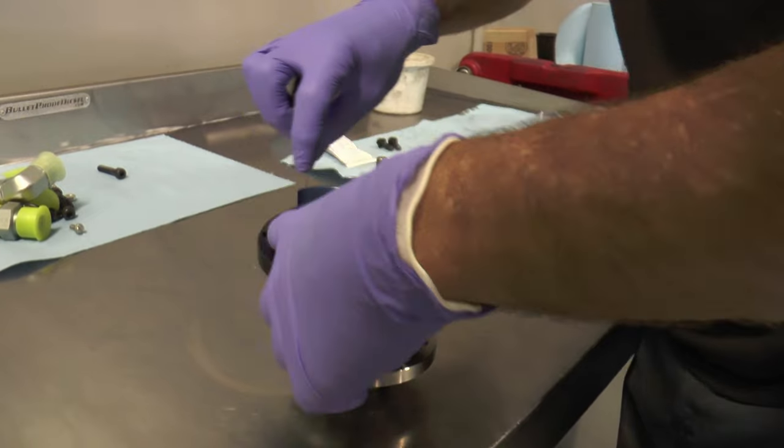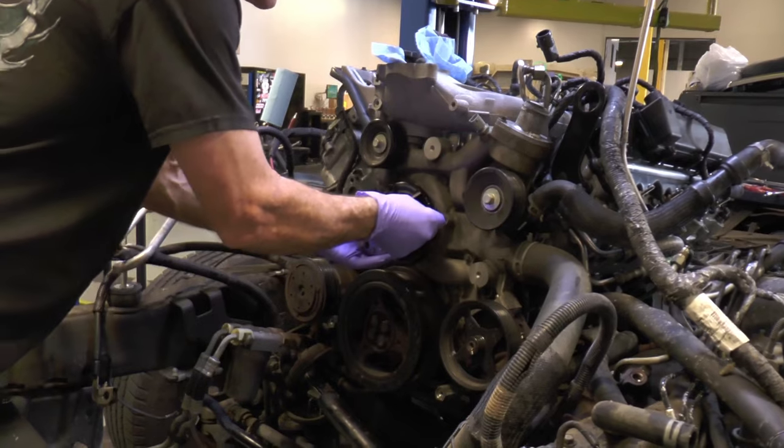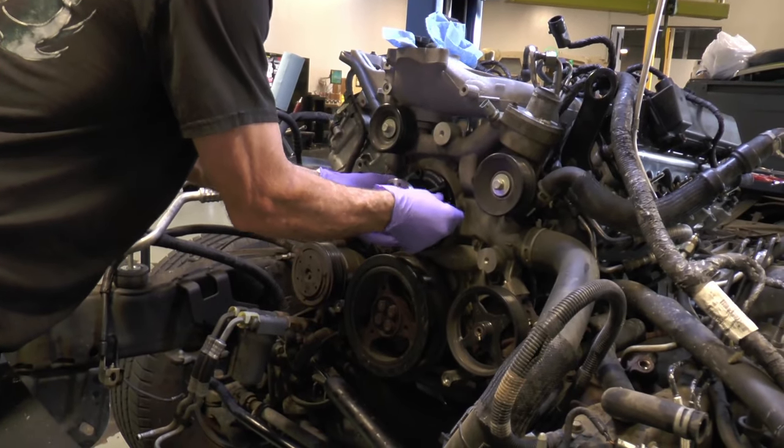The bulletproof water pump has a billet all aluminum impeller. Here's the bulletproof water pump and you can see the o-ring being installed. The o-ring will come included with the water pump so you'll be good to go with the seal.